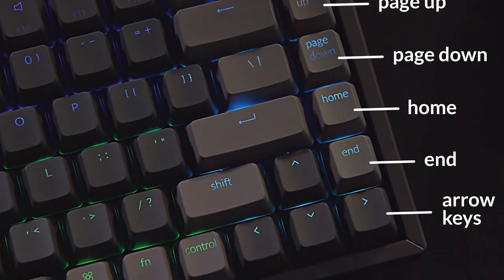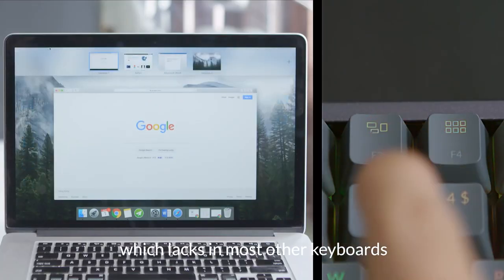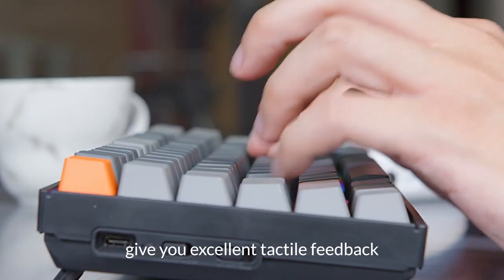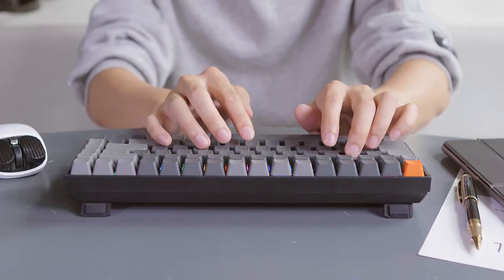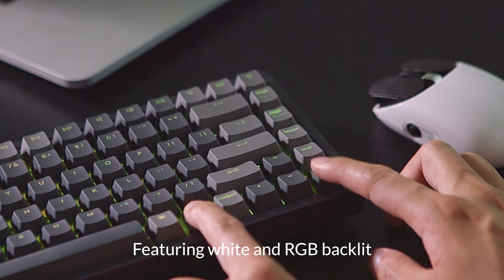Its double-shot keycaps are designed for maximum durability, paired with Keychron's mechanical brown switches, offering precise tactile click feedback for key presses, giving your mechanical keyboard a life of up to 50 million keystrokes. The design is based on ergonomics, so the two keyboard stands provide a comfortable angle for typing and effectively reduce the burden on the wrist.